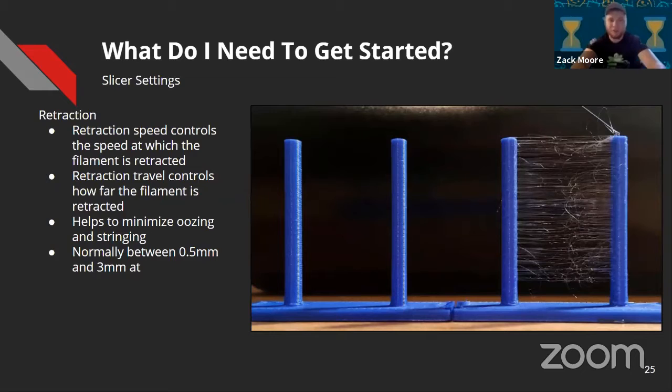Retraction speed is how fast the filament is pulled back through the hot end, and retraction distance is how far it's pulled back. These settings deal with the stringiness of the material — as you can see, the right versus left example shows the difference. Tuning these can help you reduce stringiness or get better surface quality. Normally you want to stay between 0.5mm and 3mm on retraction distance, at roughly the same speed or half the speed of your print speed.